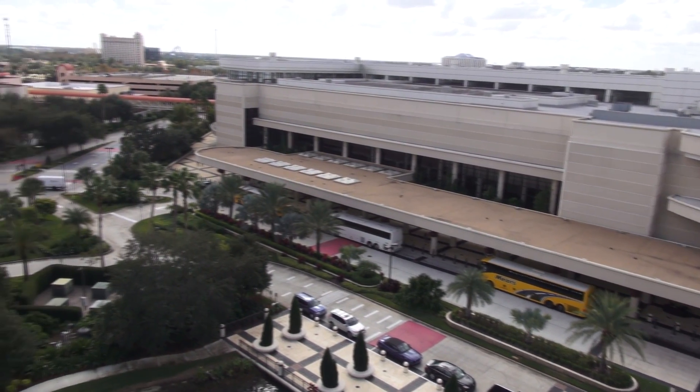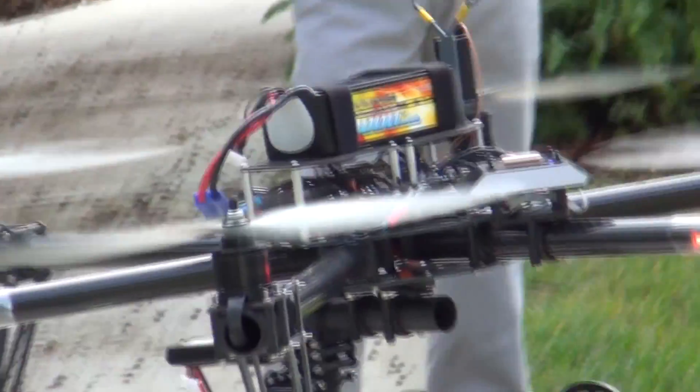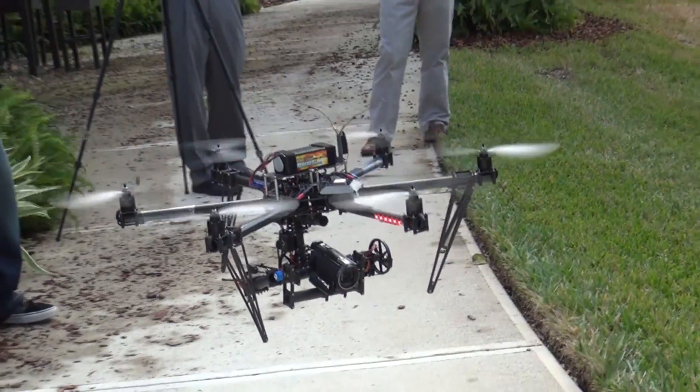If anything happens to the video downlink coming from the copter — a battery goes dead, anything like that — we want to be able to bring it in visually, which these allow us to do really well.